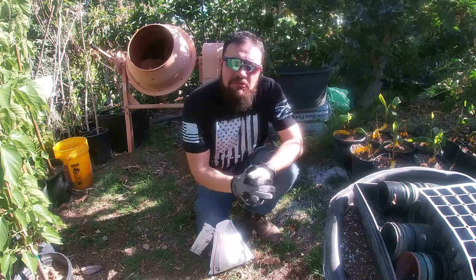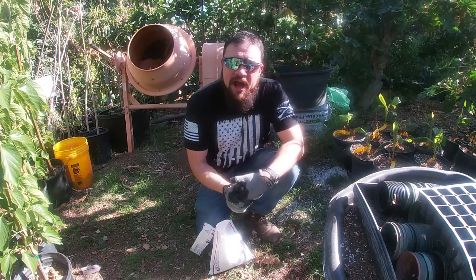Hey guys, this is Alan and in today's episode I'm going to show you how to propagate your own ice cream bean tree.